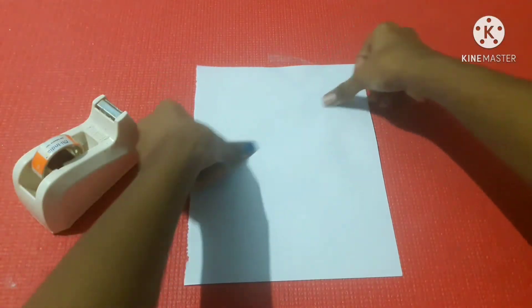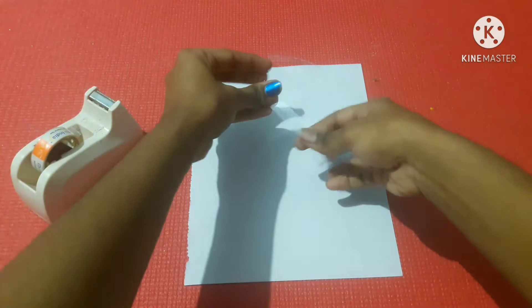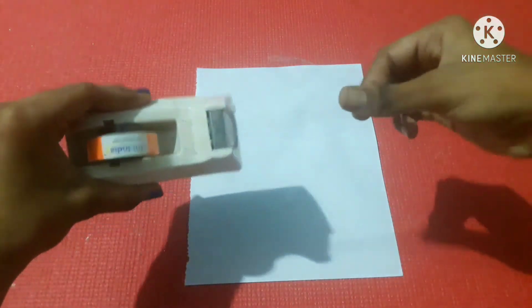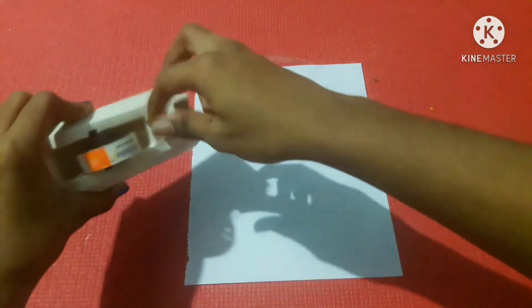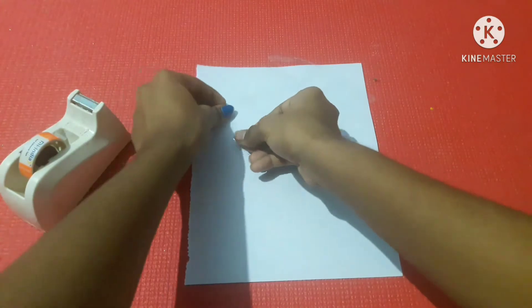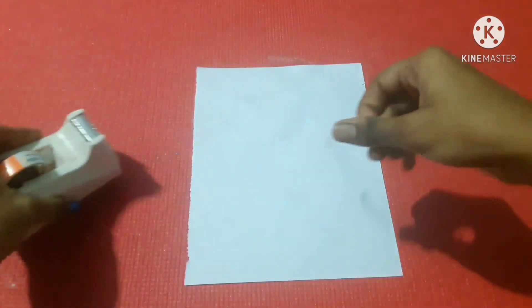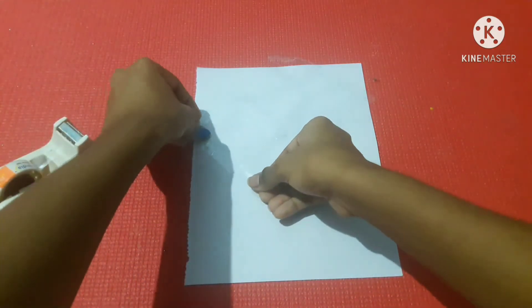We will use the A4 sheet and cover it. We will tie the tape on the A4 sheet and cover with color tape. This looks great — put it on one of the triangles.